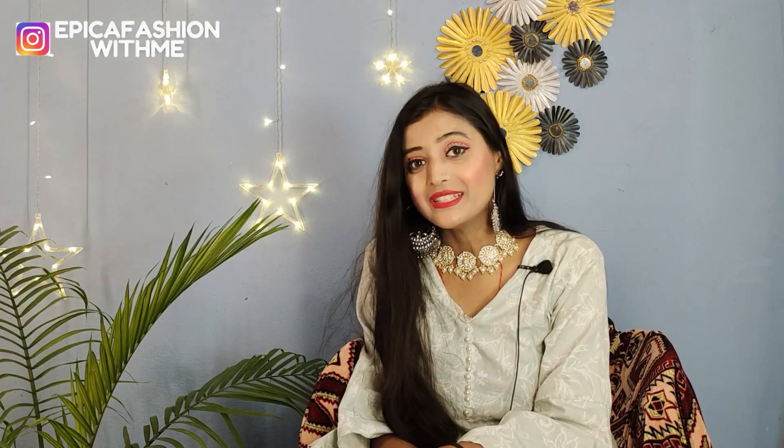How did you feel about this haul video? Please like this video. See you next time — take care and bye-bye.